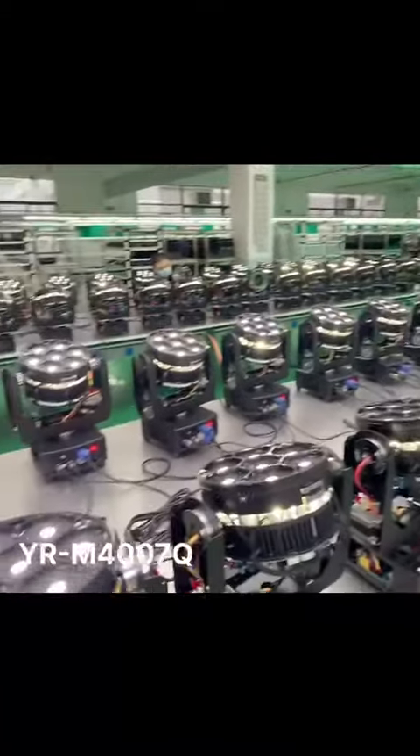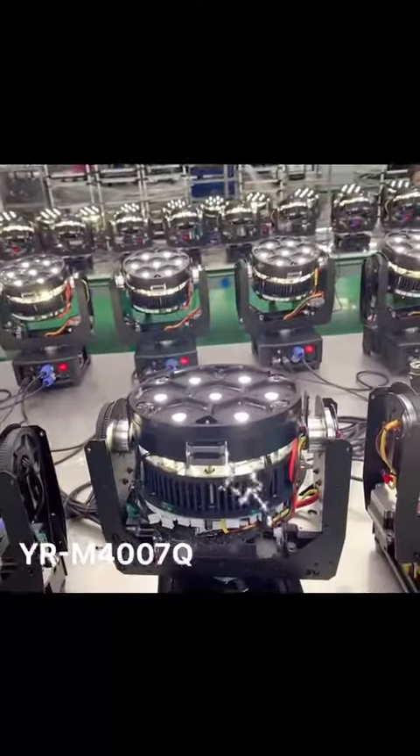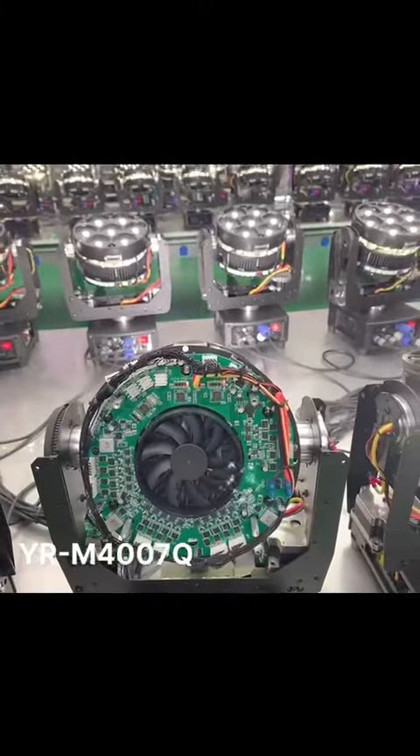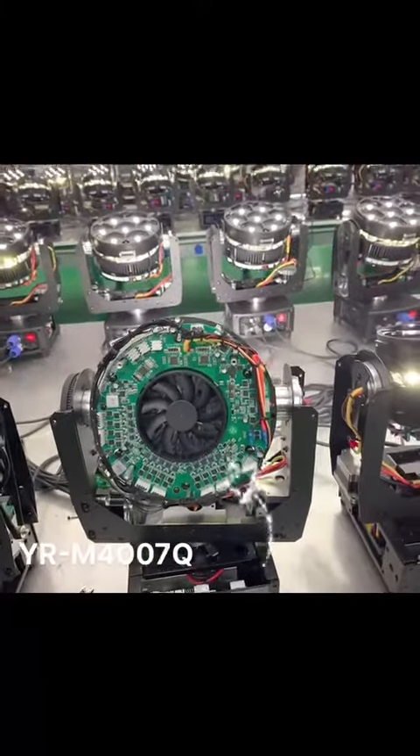Now let's have a look at the heat dissipation system. The fan is an intelligent temperature control fan which gets to work when temperature is above 40 degrees centigrade. And there is also a fan here.